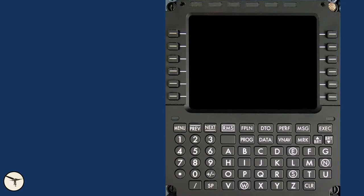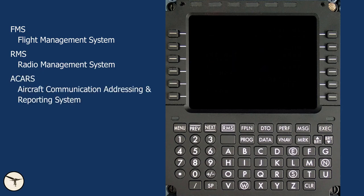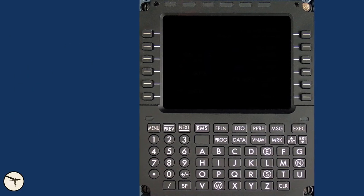In addition to providing an interface with the FMS, the MCDU is also connected to the RMS (Radio Management System), ACARS (Aircraft Communication Addressing and Reporting System), ACMS (Aircraft Condition Monitoring System), and the CMS (Central Maintenance System). In this video, we will focus on the FMS.